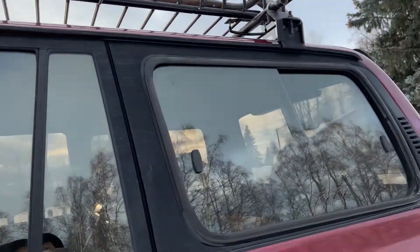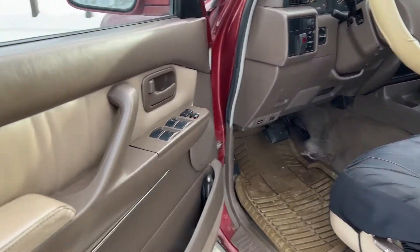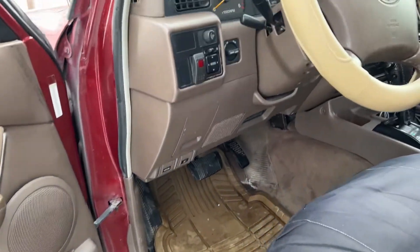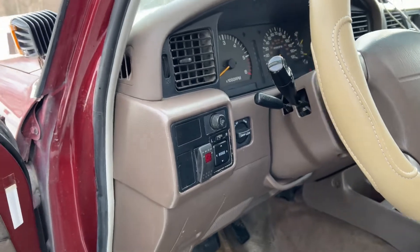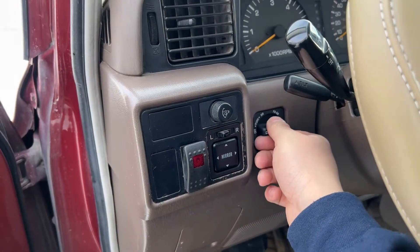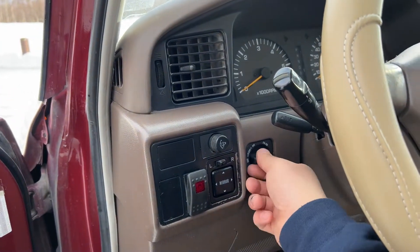I've done the baseline — changed all the fluids. I still have to flush the transmission fluid and the power steering, but overall it's clean and good. Clean interior. I told you guys it's not triple-lock, but I still went ahead and bought the OEM switch. You can buy it on Amazon or eBay for about 60 bucks — I bought it just for aesthetics, but it's a dead switch, not a real locker.